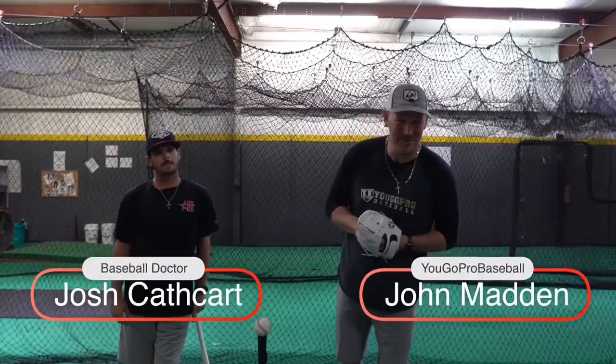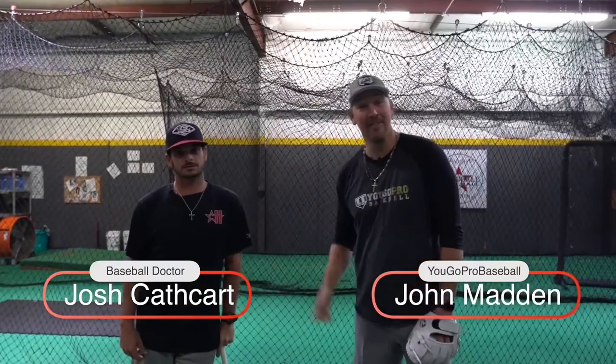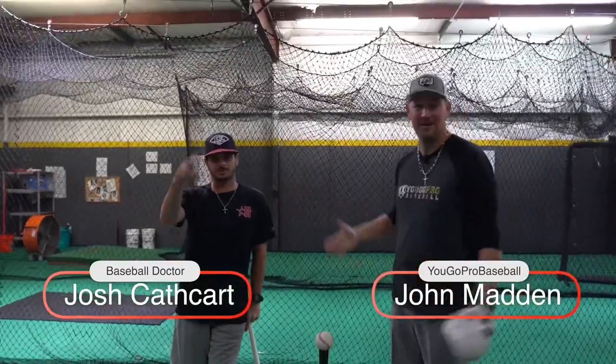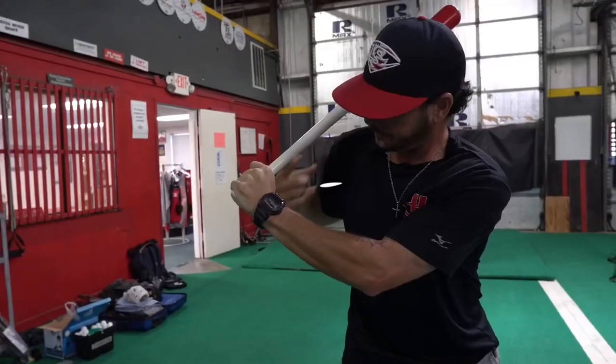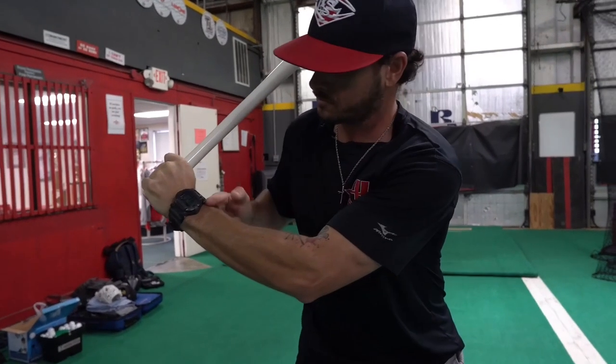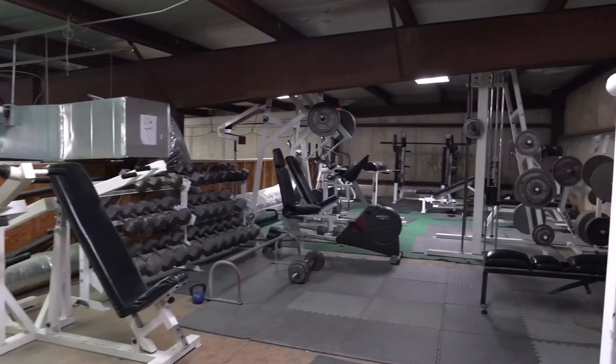What's going on guys? Coach Madden, YouGoProBaseball.com. I'm here with the man Josh Cathcart, the baseball doctor — if you haven't seen him, check him out. I'll leave the link in the description. We're here in Pearland, Texas at the Hardball Academy, and I just wanted to get Josh on because he's got some really good stuff online. In this video we're going to talk about his favorite hitting drills.